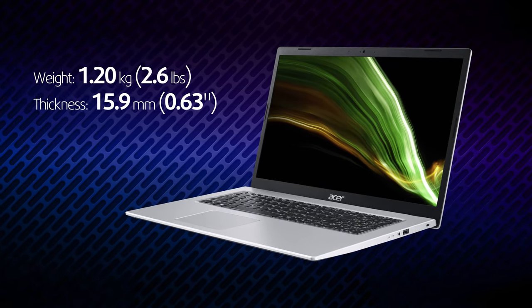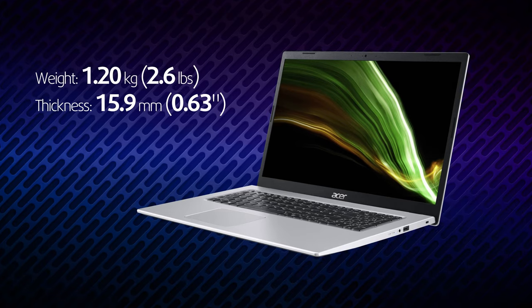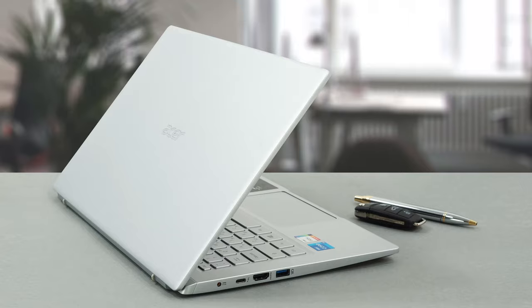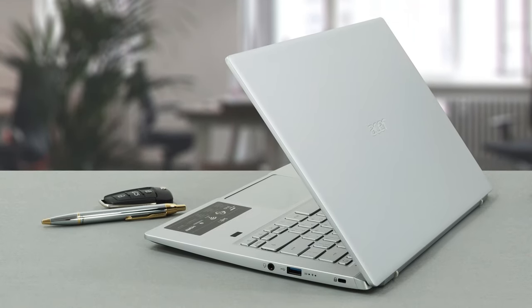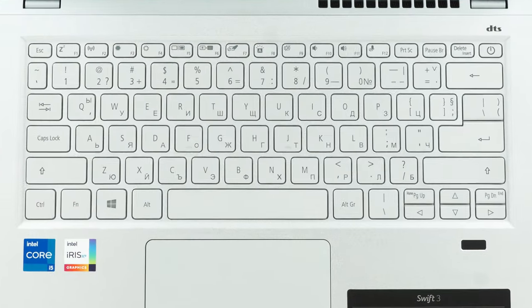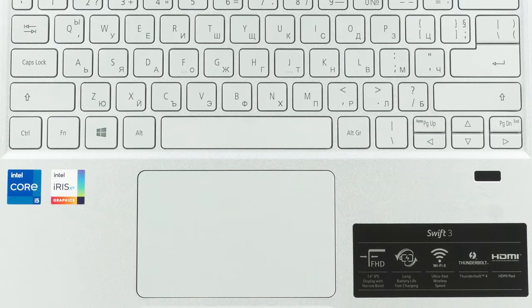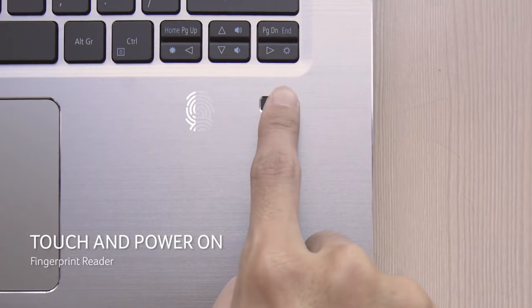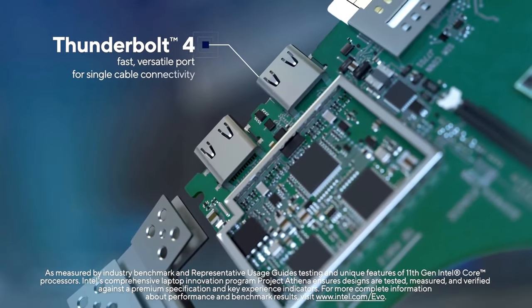Speaking of which, the laptop weighs only 1.2 kg and has a profile of 16 mm. As you can imagine, it feels like a feather in your hand. Although its construction is made out of metal, we can't say that the laptop is the toughest one out there. To add to that, the input devices are not the best either, with the keyboard having a slightly mushy feel and the touchpad taking some time to register your input. Thankfully, there is some stuff that makes the device better, like the fingerprint reader and the addition of a Thunderbolt 4 connector.